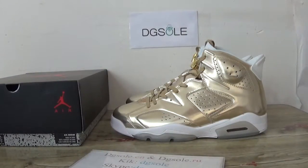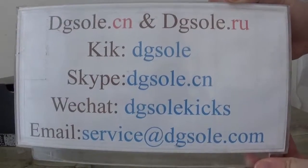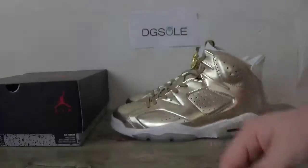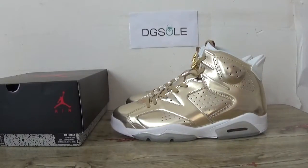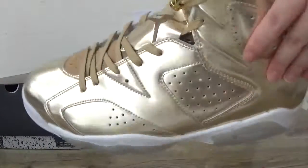Hello guys, nice to see you. This is Dizzy Soda Sale. Welcome to check our website and check this information. If you have any problem, now look at this shoe — this is the Air Jordan 6 Pine Cone.